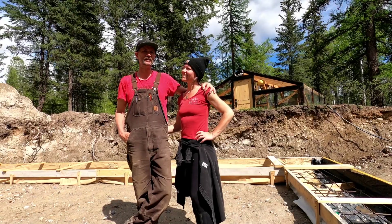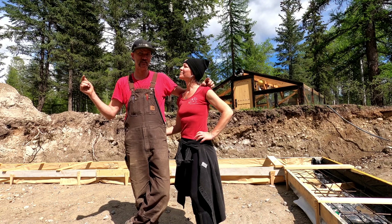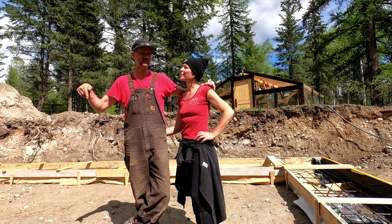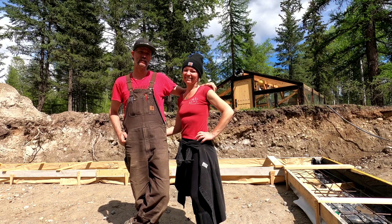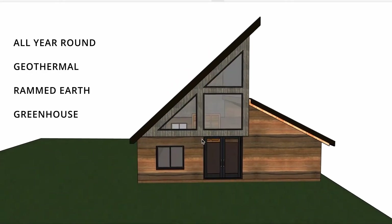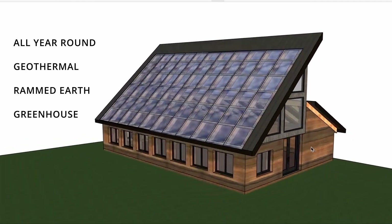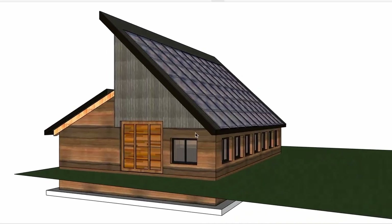Welcome back to the channel. We are James and Michelle and we are standing in our newly excavated hole with the formwork for the footings in place for our geothermal rammed earth greenhouse. We're going to show you some pictures of what this looks like and some concept pictures of our actual design for this project.